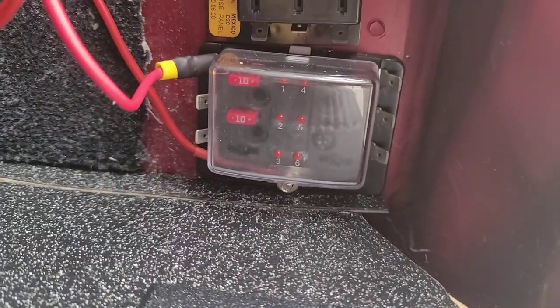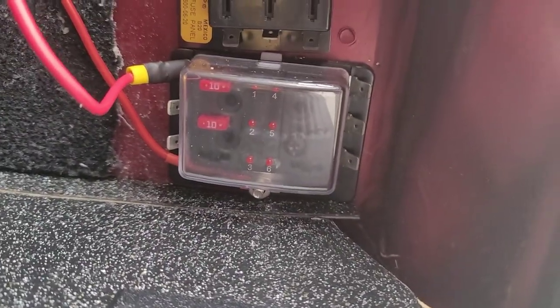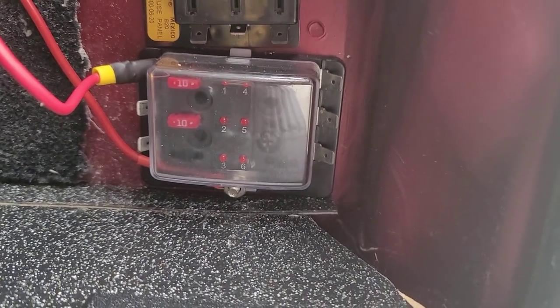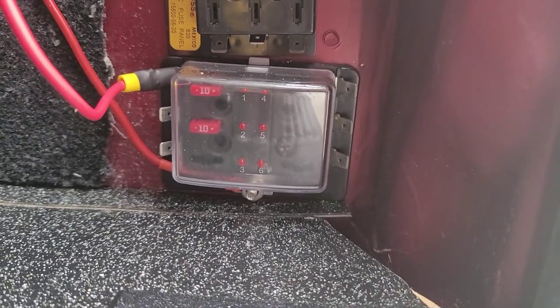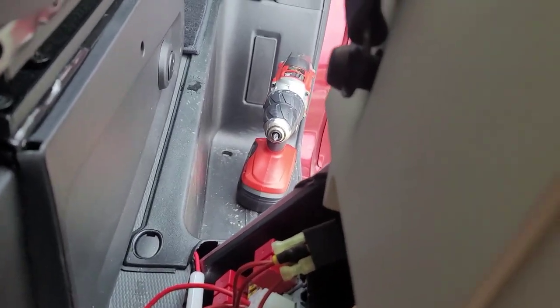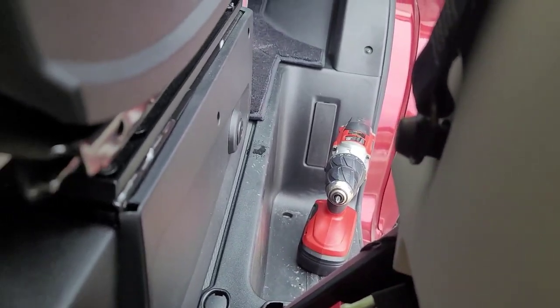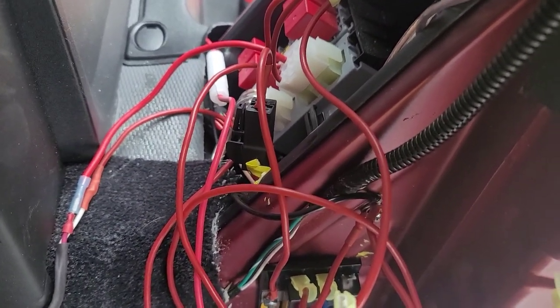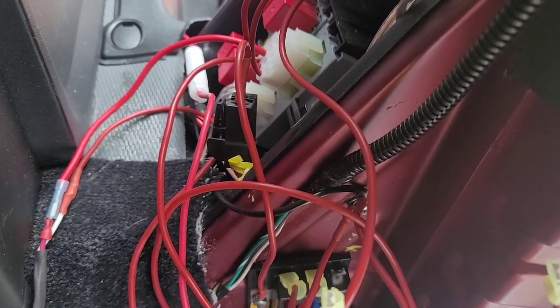For auxiliary one, I went ahead and wired this to a fuse distribution panel. Right now the only thing hooked up to it is the Yaesu FTM-400 ham radio that I have on the dash — you may have seen it in some of my other videos. I just ran that power cable up and under the passenger footwell and then up into the dash. Technically it'd be a straighter line just to go to the battery, but I really wanted to hook it up to the auxiliary buttons anyway.